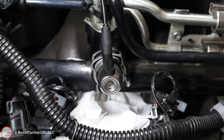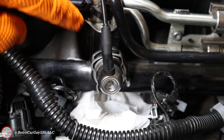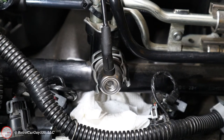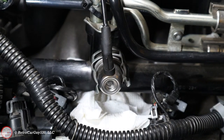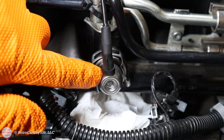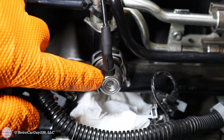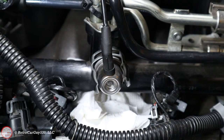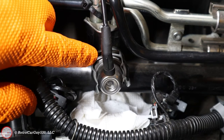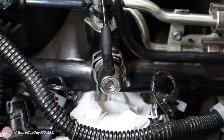At idle, high vacuum pulls against the diaphragm inside the fuel pressure regulator against the spring, causing additional fuel to bypass back to the return line, decreasing fuel pressure in the system — because at idle less fuel pressure is required by the injectors. As you hit the accelerator and increase RPMs, vacuum decreases in the intake manifold, the spring is no longer overcome, the diaphragm returns to its normal seated position, and fuel pressure goes up. As vacuum goes down, fuel pressure goes up because the bypass is closed off, and higher pressure is required above idle to properly maintain fuel flow through the injectors.